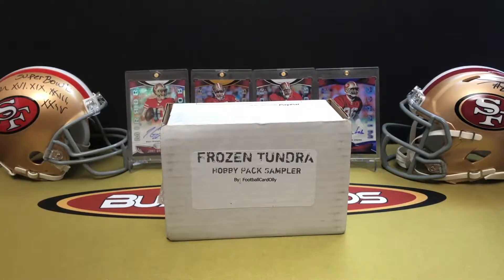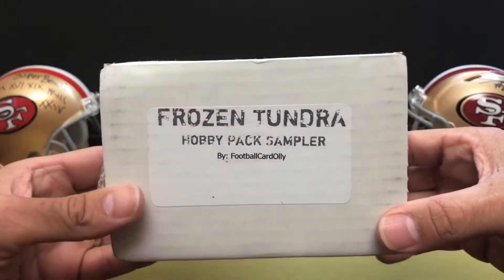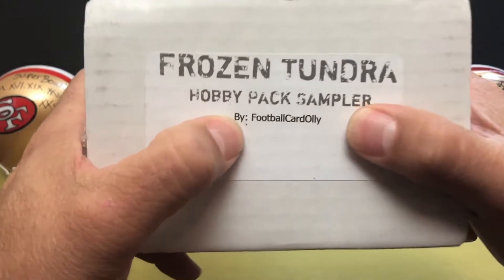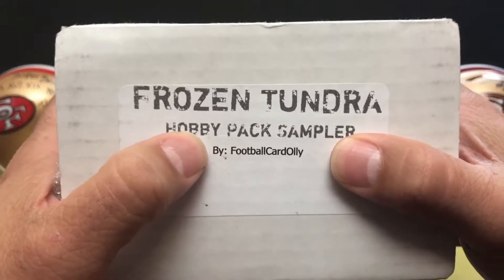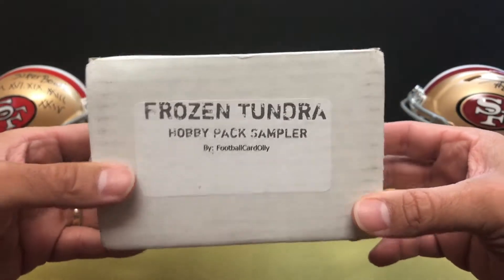What's up, YouTube? Coach Jim back with another round of Busting Cards, and today we are back at it with another Frozen Tundra. This is put out by a friend and fellow YouTuber, Football Card Ollie.